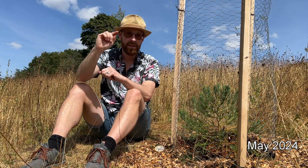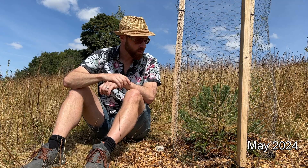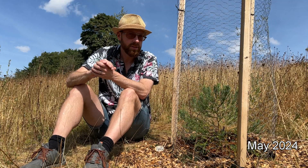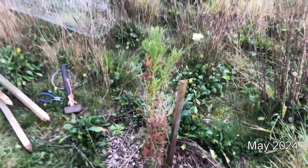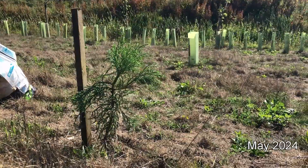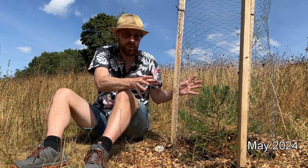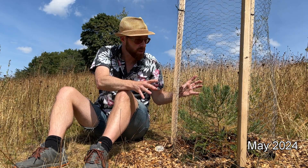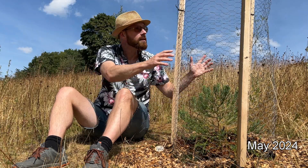Welcome back. I know you've been wanting to see an update on how my giant sequoia are growing. I made the mistake originally of planting them with box guards — tube guards — but the trouble was it just constricted them too much. Look at this: they like to branch out, but they still need protection from deer and other wildlife, otherwise your little sequoia can get eaten very quickly.